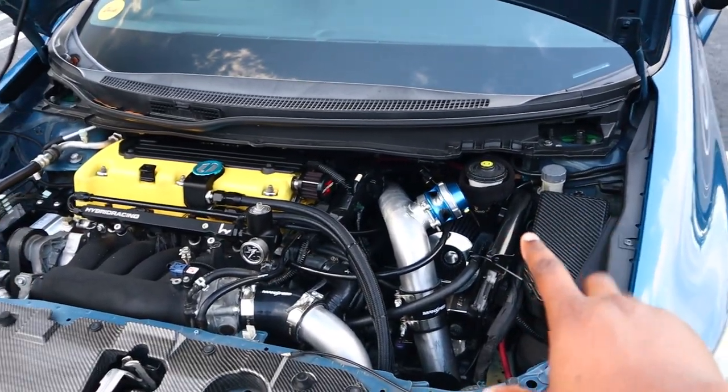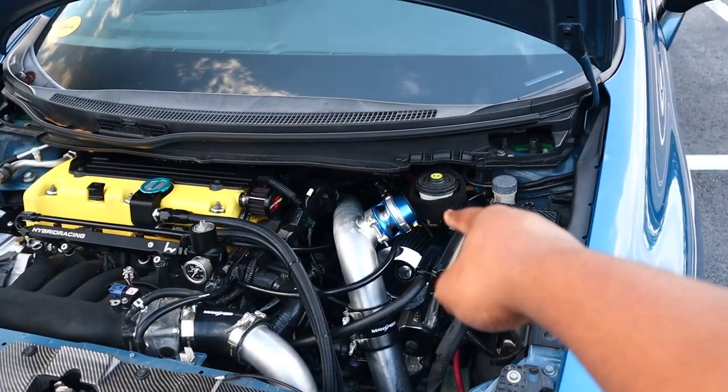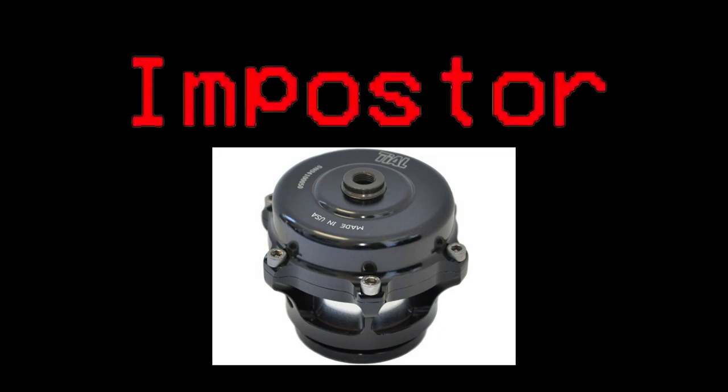In my last update video I didn't have the blow-off valve. This blow-off valve is a real Turbosmart one. The one I had before was a fake Tial, but there was nothing wrong with it — I just wanted something real, and my boy was selling it for cheap so I couldn't pass it up. And if you guys haven't heard it, this thing sounds amazing. I'll put a clip of my car rolling.